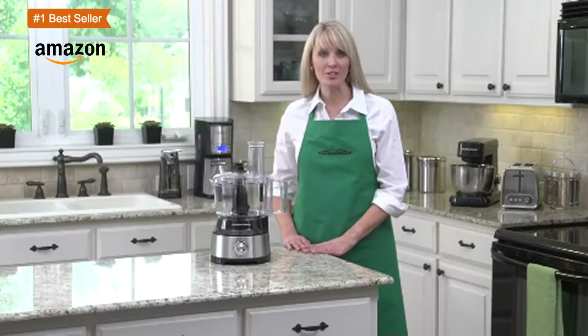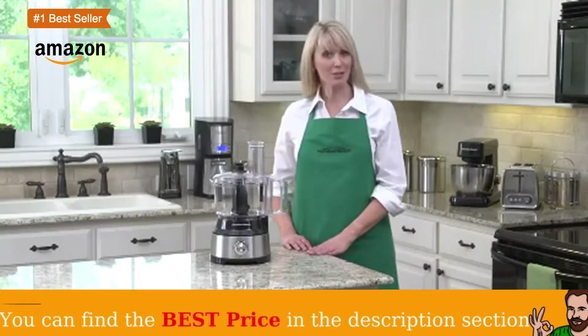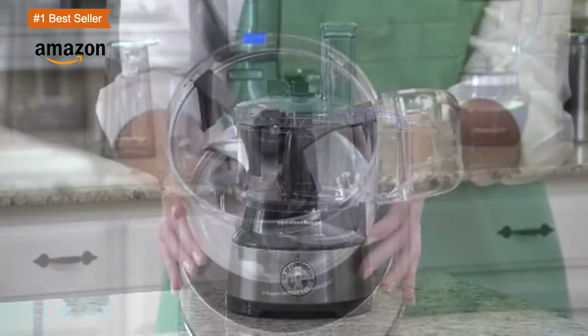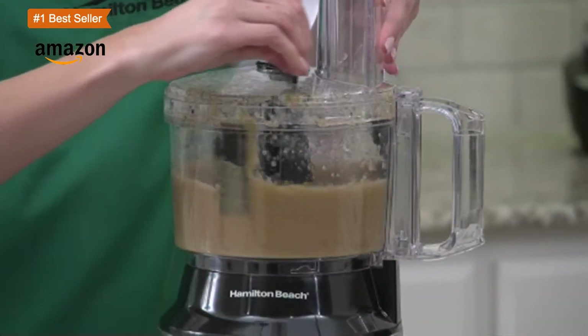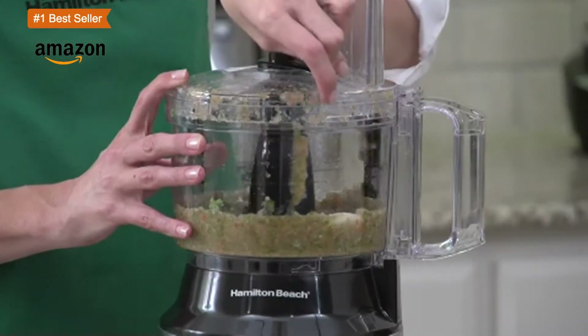The slice and shredding disc is reversible, and the S blade is great for mixing, pureeing, and chopping. It is a great size that doesn't take up a lot of counter space, making it ideal for small kitchens, but it definitely works well for larger kitchens as well.